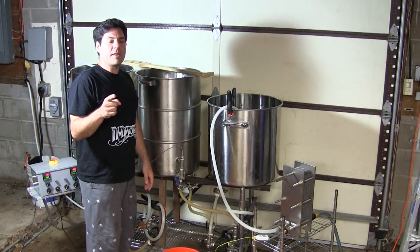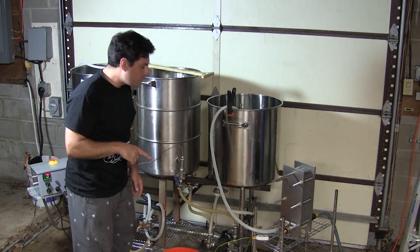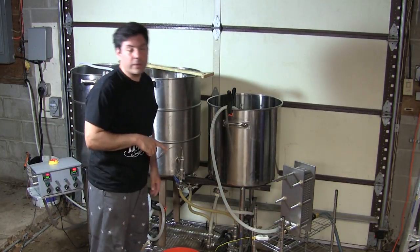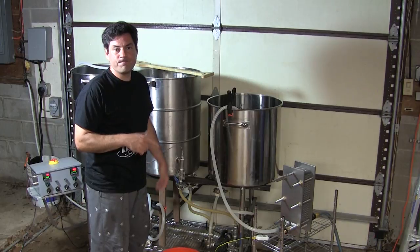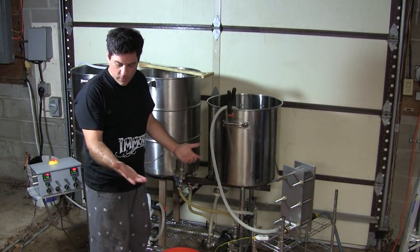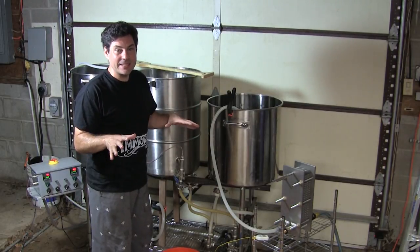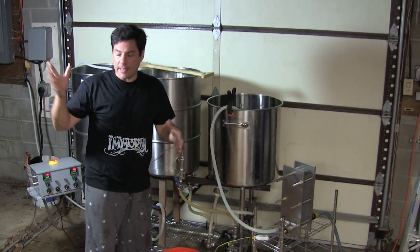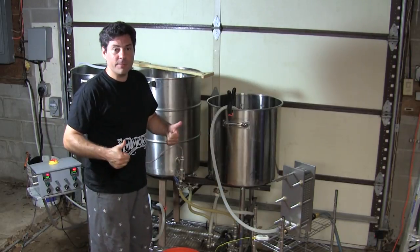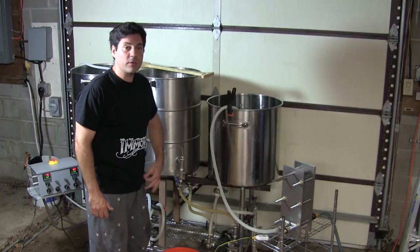One important bit that I forgot to mention is the temperature of the incoming water — 63 and a half degrees. I have well water here, so even though it's a million degrees outside and I'm standing here under this hot lamp sweating, my groundwater is only 63 to 64 degrees.